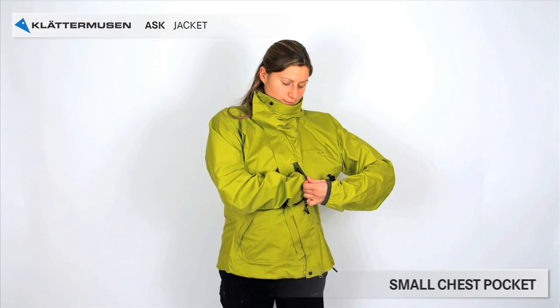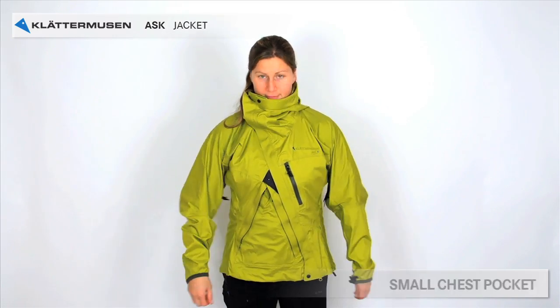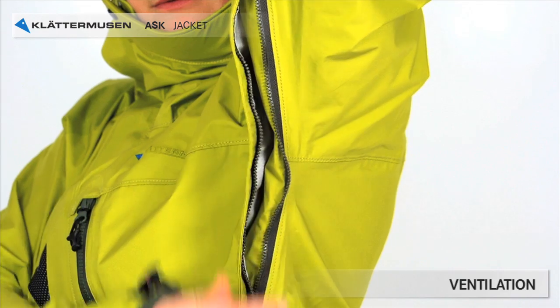The jacket also has a small chest pocket. Under the arms you find zips for ventilation.